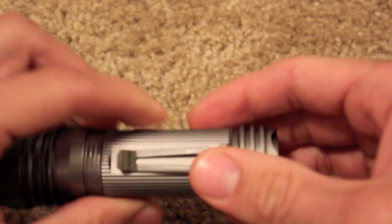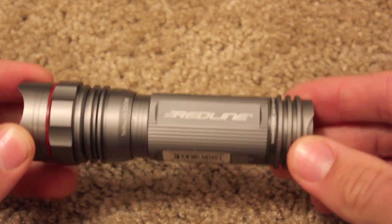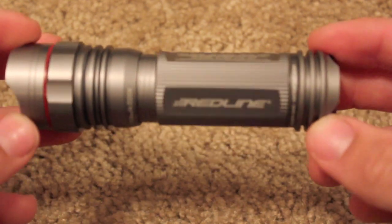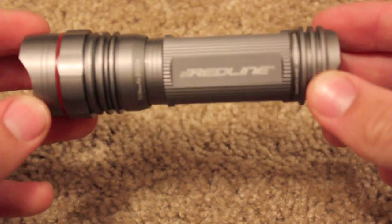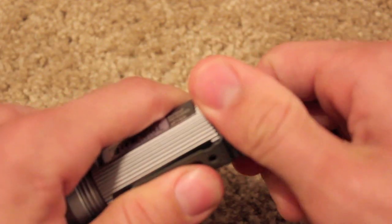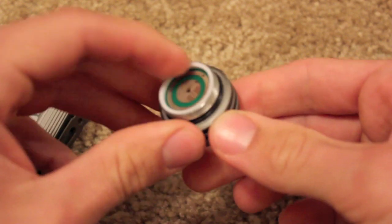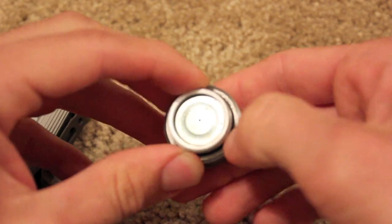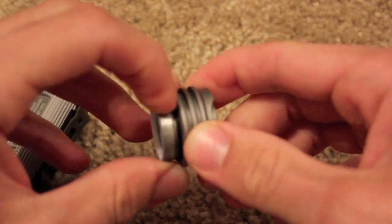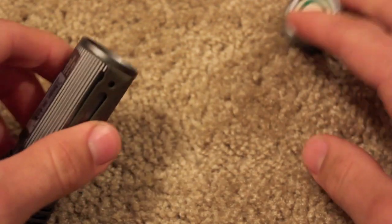The body is kind of beveled, and the construction is anodized aircraft aluminum. It's also weatherproof and water resistant. There's a belt clip so you can attach it to your belt. And when you pull the end off, there's a little rubber O-ring to keep the water out — you can see this is a pretty high-quality piece.